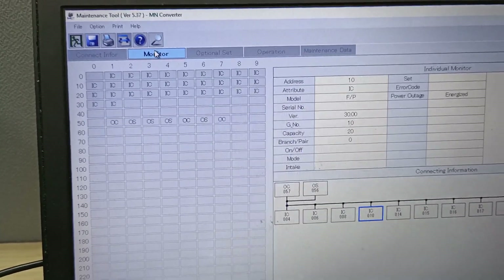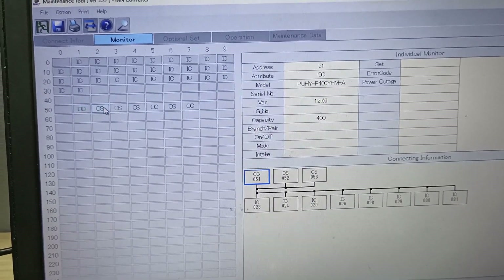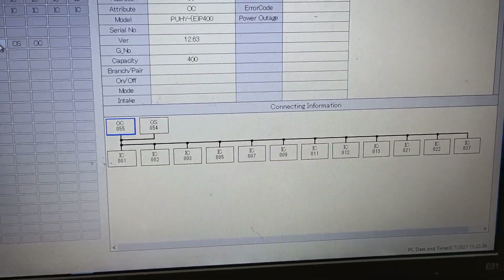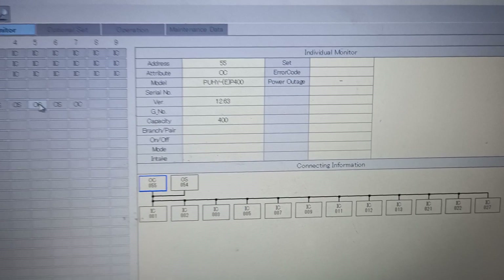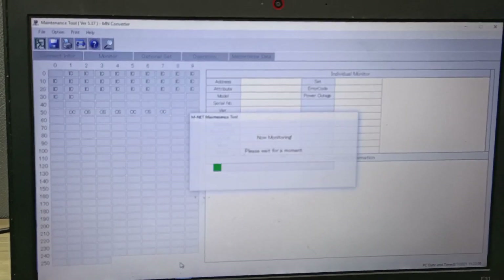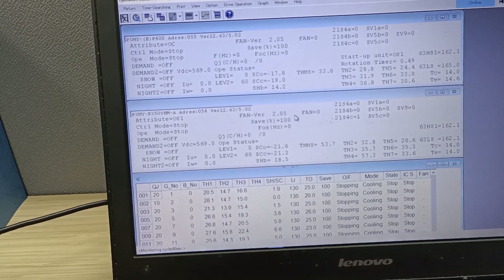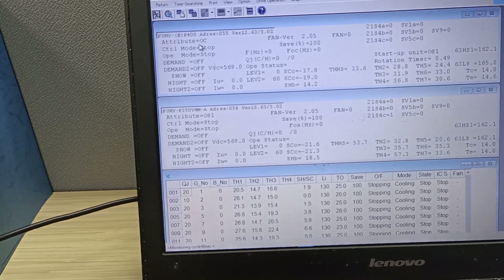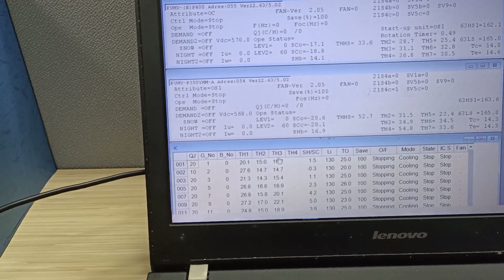Press monitor and find the group we need to check today. Outdoor addresses are 054 and 055. IC 013 is the unit we need to check. This is a two outdoor unit system: address 055 and address 054, motor P400 and P350.